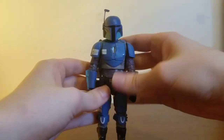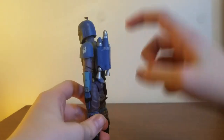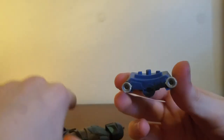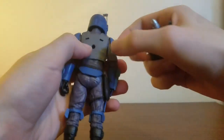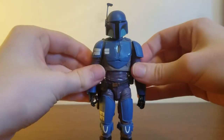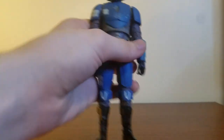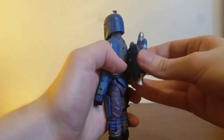Let's get to the elephant in the room — the jetpack. It does not stay on in the slightest. It just needs to be way thicker. This is way too short of a peg to be going through a rubbery piece and into the chest. It just does not stay in well at all. Most of the time you're handling it, it's going to fall out. My one complaint with this figure, plus his antenna is a little bent, but that's how it came out of packaging.